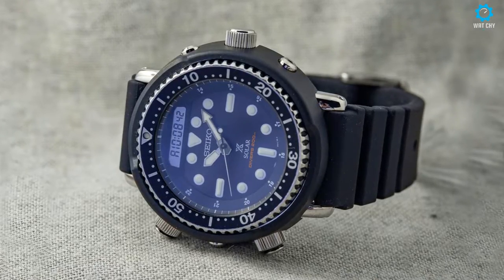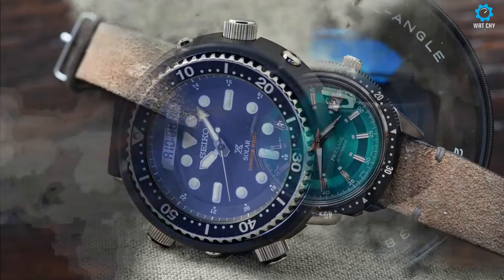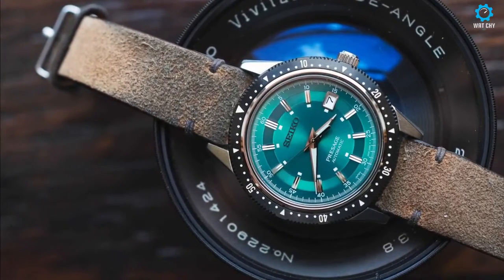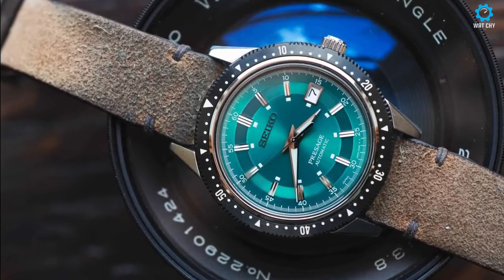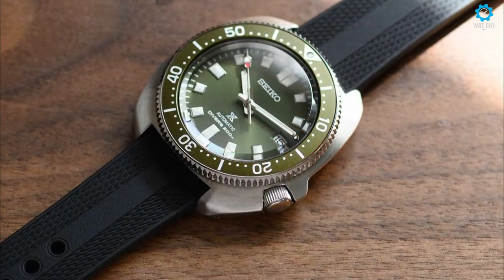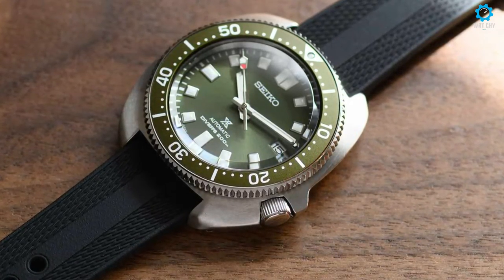Hi there everyone, welcome to this watch review, where we will be checking out 5 great watches from Seiko. These timepieces are very popular especially within the Seiko lineup, which makes them great choices to consider for purchase whether it is for an investment purpose or just as a collector. So let's dive into the review and see what we have.